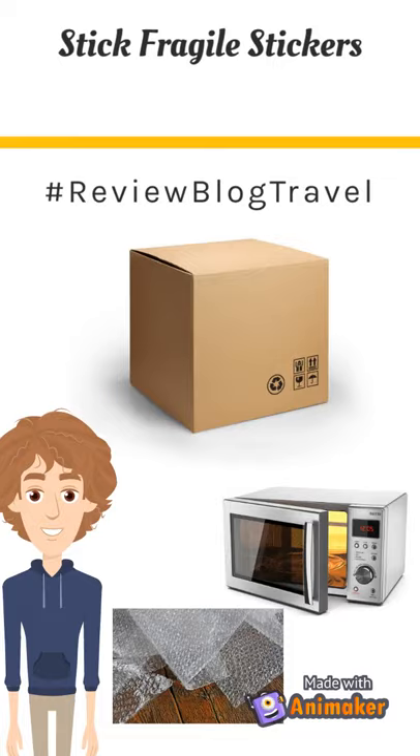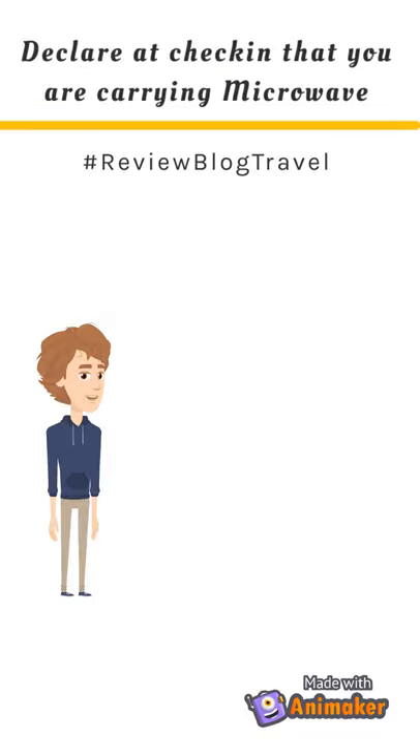Sticking a fragile sticker on the box will make sure the person handling the box is aware of the contents. They will ensure that the package is handled manually and not by machines.